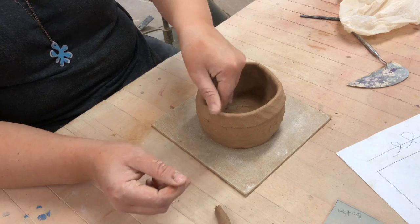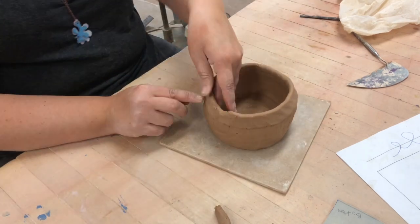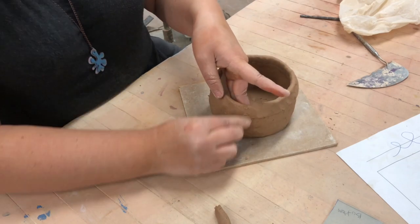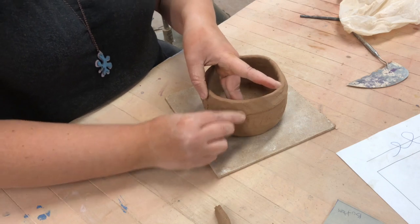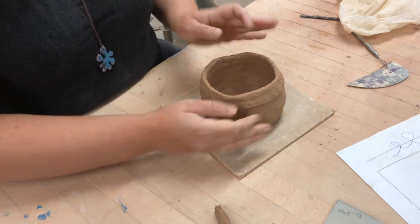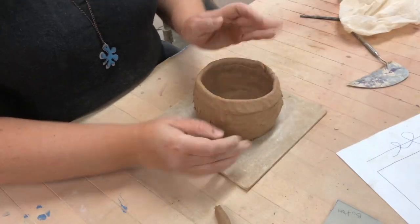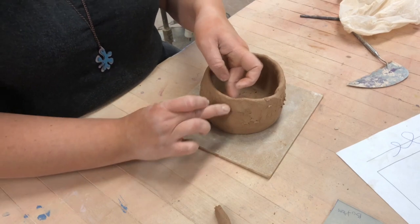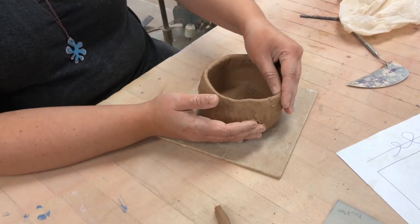When you get to the end, just cut it off with your thumb. You still need to knit the coils together — same process as the last technique. Take your finger on the inside, hand supporting the outside, and work it always at three o'clock, then repeat on the inside.